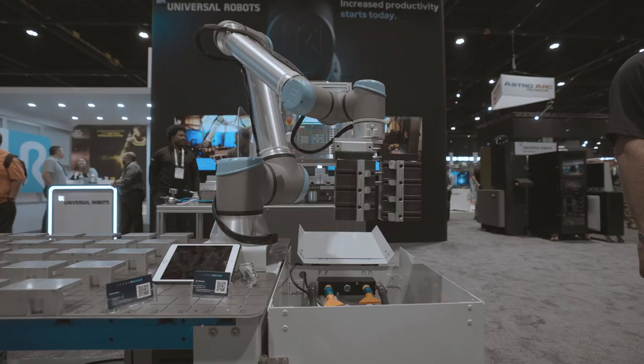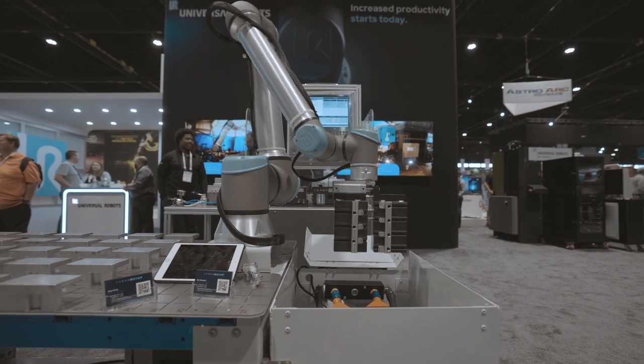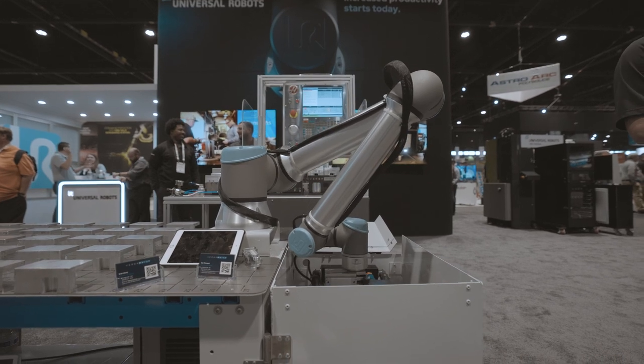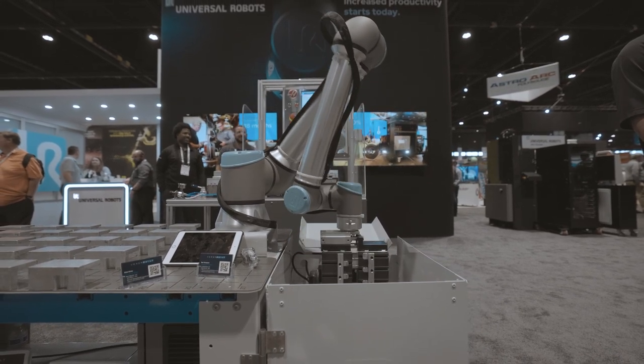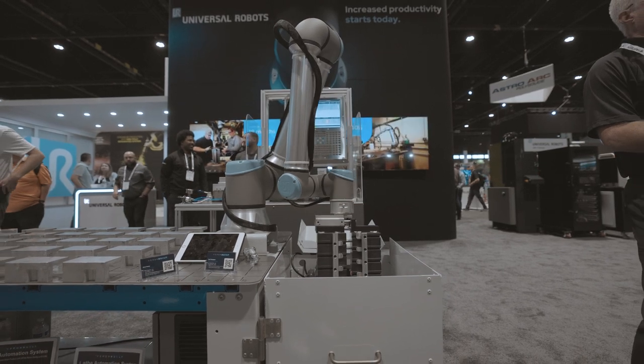Today I have the VersaBuilt mill automation system. There are a couple of pieces of intellectual property that make the VersaBuilt system unique. First is our multi-grip technology — the concept of the vice soft jaws also serving as the end effector of the robot. Multi-grip enables our system to process parts through multiple operations without a re-grip station.